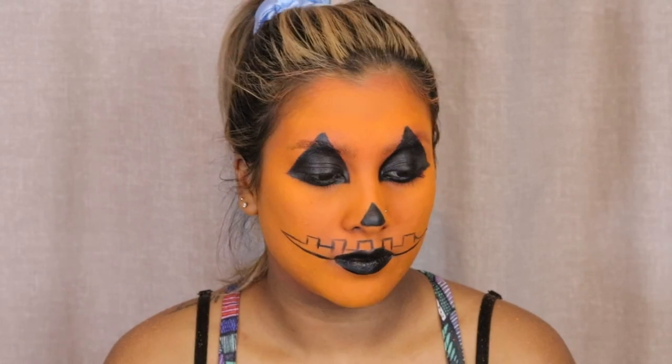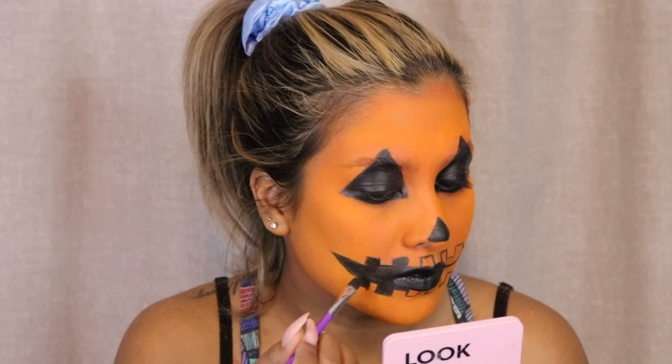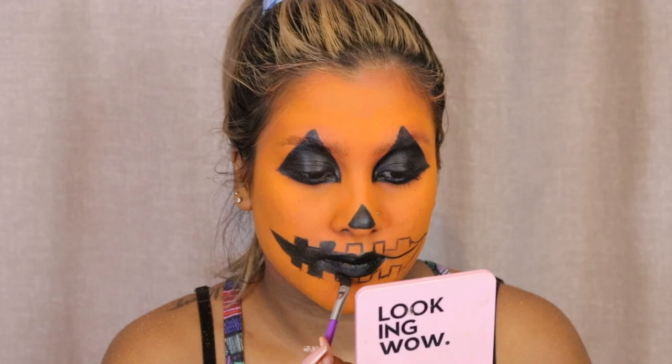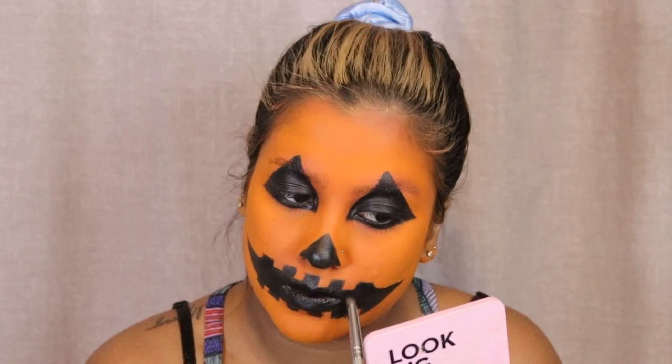Then I'm taking the Holy Grail Flash Case again with a brush and just drawing the outline of the mouth — giving myself a guideline on the sides of the mouth first, and then drawing that square pattern. You can also do the jagged pattern, though I think that's a little bit more tricky. I decided to go for this square type of pattern, which I think is quite traditional in most pumpkin carving.